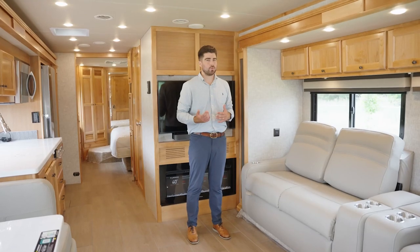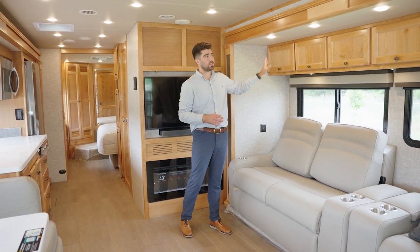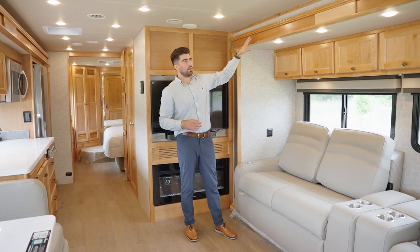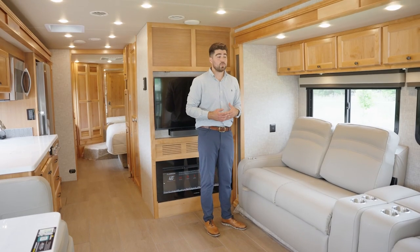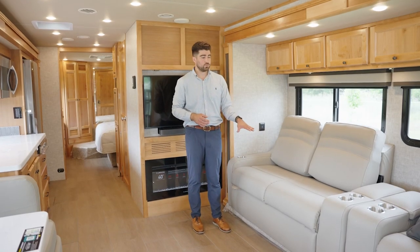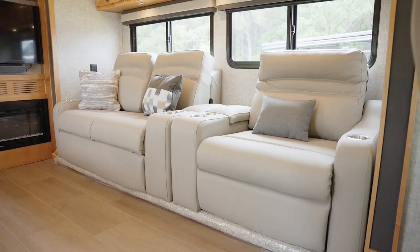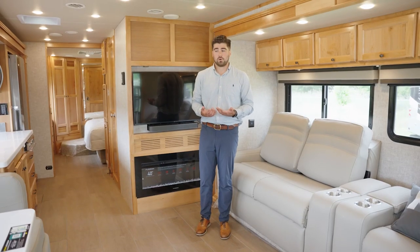Let's talk about the decor — this is your natural alder wood finish, the only option for the Allegro Red 340. We updated the slide-out fascia and window treatments in 2022. For 2023, we updated the ultra leathers: this is the Taupe Hill ultra leather, with an option for Trail as well with more of a tan color. This is your Stone Washed decor package; you also have the Moon Dance decor package option.